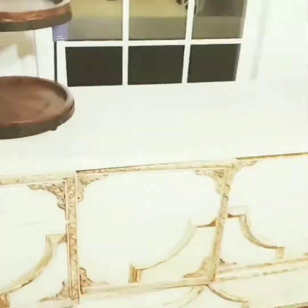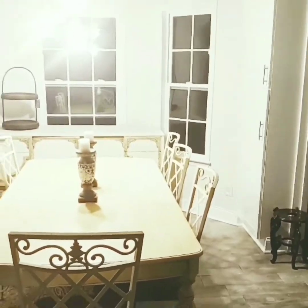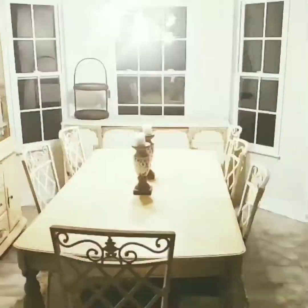I want to go ahead and hang curtains in here, but I'm just giving you a recap of what was done before and where it was and how it's looking right now. I show you the proximity from the breakfast room to the kitchen, and I want to go ahead and put up some curtains.